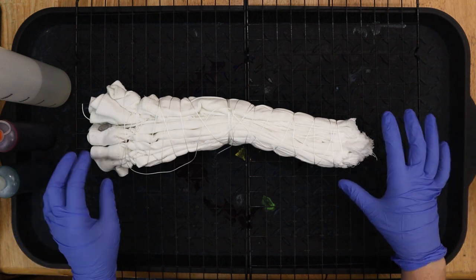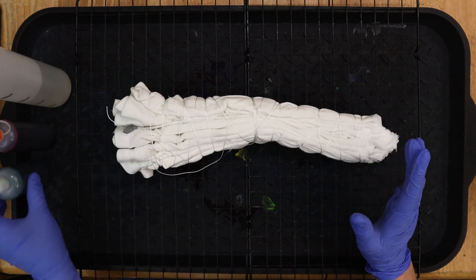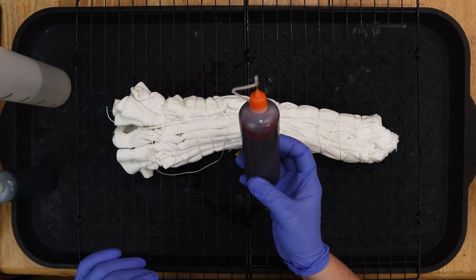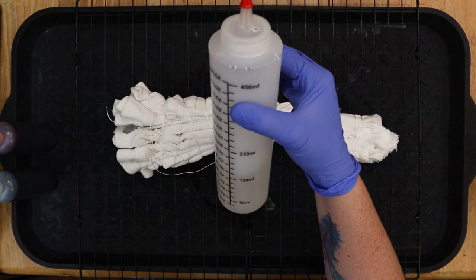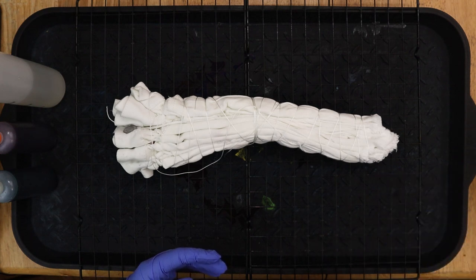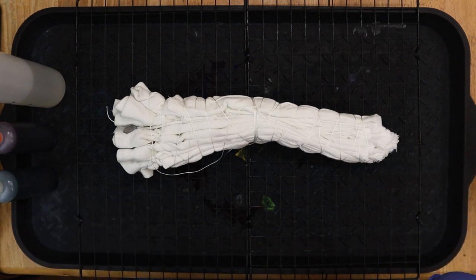For our watermelon shorts, this is the top and this is the bottom. I have Emerald from Dharma for the top, Hot Hibiscus which is like a darker pink for the bottom, and I'm going to use thick water for the very middle to try to keep it white. After I do this it's going to sit for 24 hours. When you're ready, rinse it with cold water until the dye runs clear and then we can do a reveal.